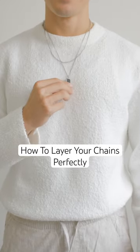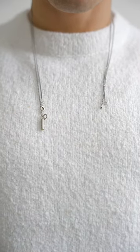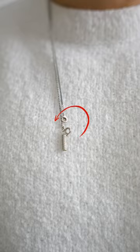Here's a cool trick to create a pulley system to get your chains to layer perfectly. First, take your two chains and throw them on backwards so that the clasps are facing the front. Make sure that the clasps are on the same side.